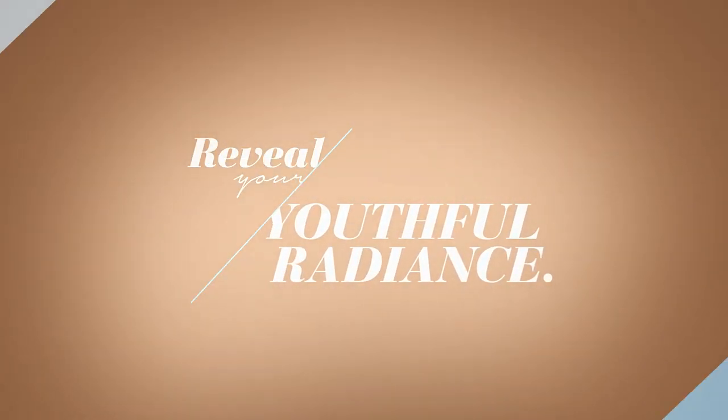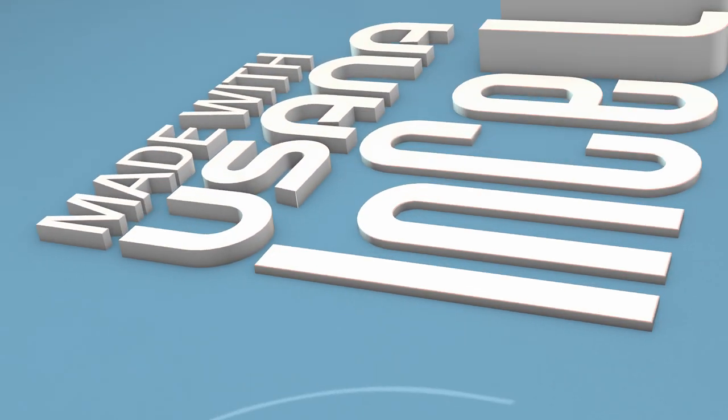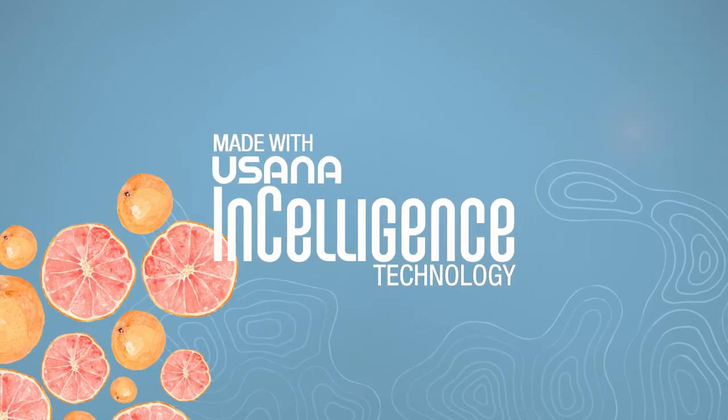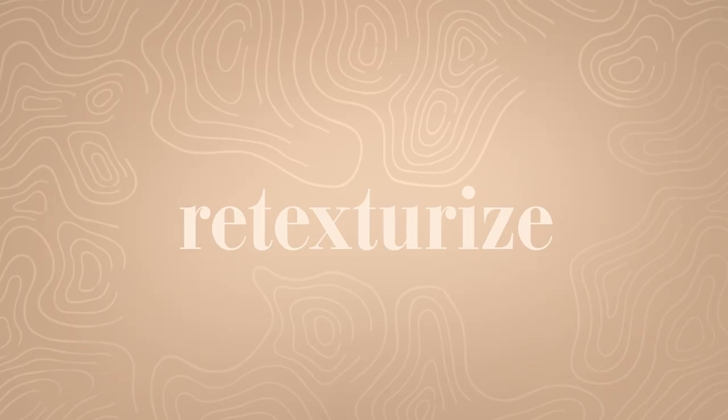Reveal your youthful radiance with Celebi's new hydrating and lifting sheet mask — the only mask featuring USANA Enceligen's technology and our most advanced botanical blend. Hydrate. Lift. Smooth. Retexturize. All in one convenient mask.